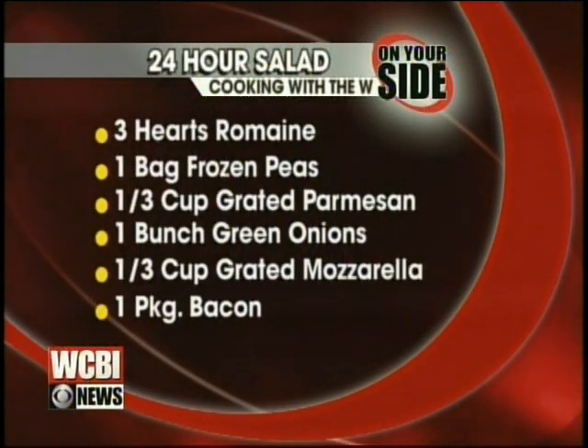We're making a yummy 24 hour salad. I've never even heard of this, so I have a lot to learn today. I'm excited. Super good. Well, what do we need to make our 24 hour salad? Sounds like a lot, but it's not.